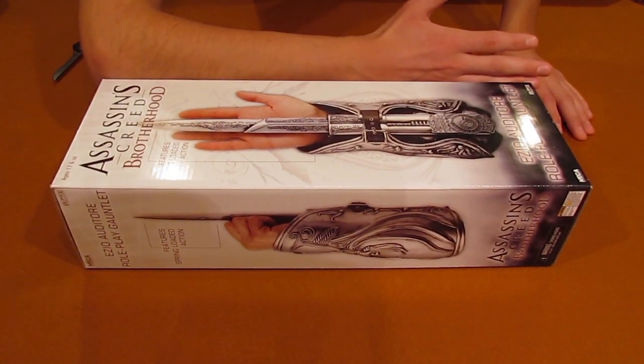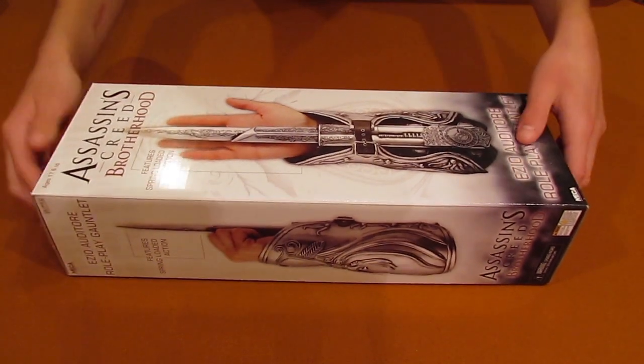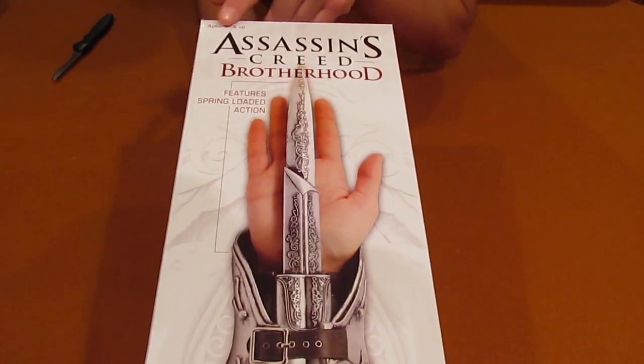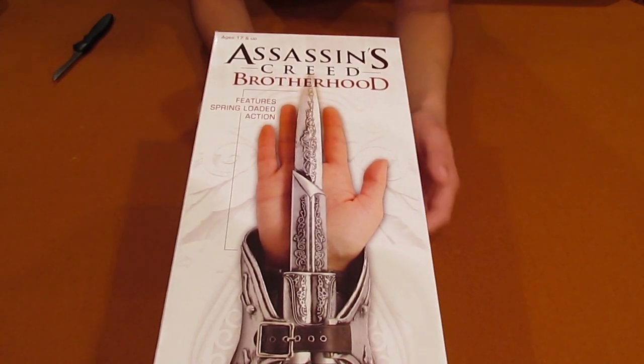This is compared to my forearm. Oh wow, it's actually like the same length. So let's see the sides. Here we have Ezio Auditore Roleplay Gauntlet, Assassin's Creed Brotherhood, features spring-loaded action.